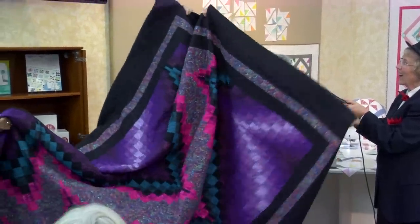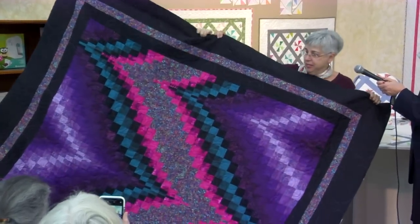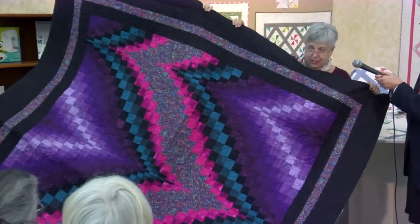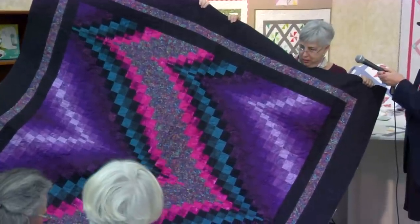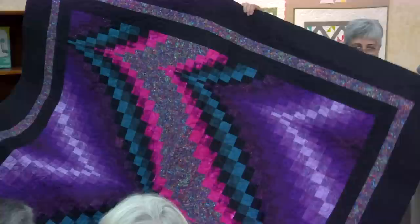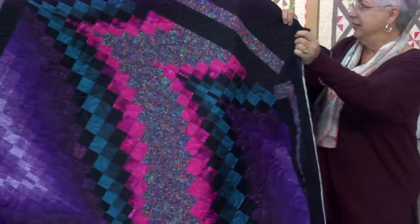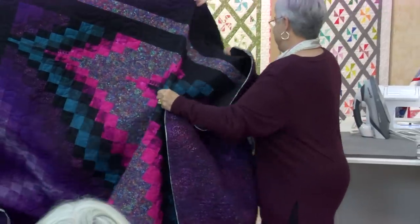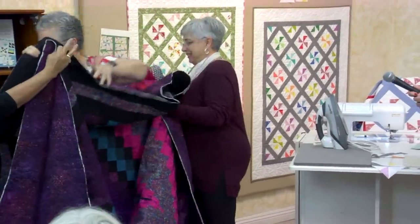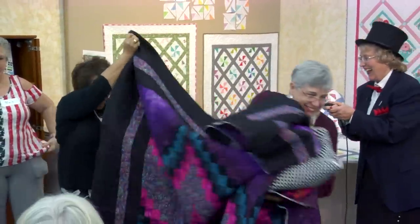The Bargello — look at that. I just thought it was too pretty not to bring. It took me about seven hours to quilt it. It's beautiful. It's going to be a wedding gift. Wow. Thanks. Good job. And it's heavy.